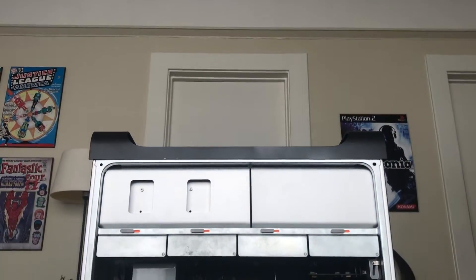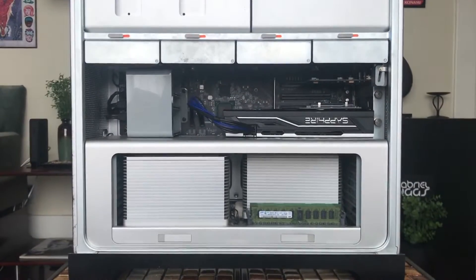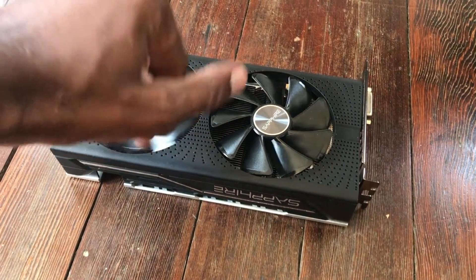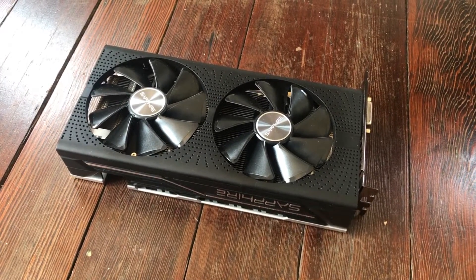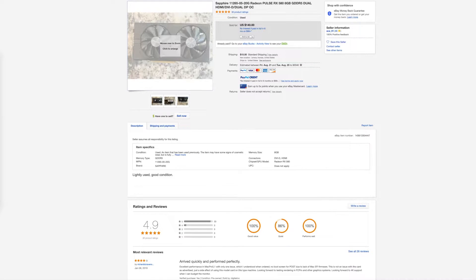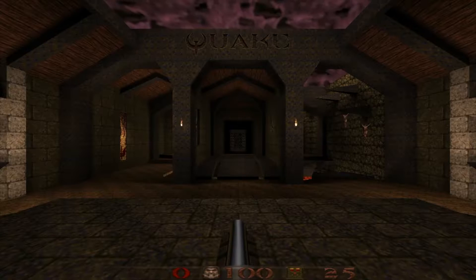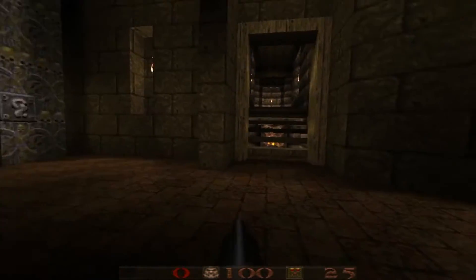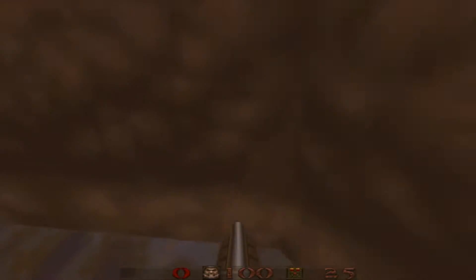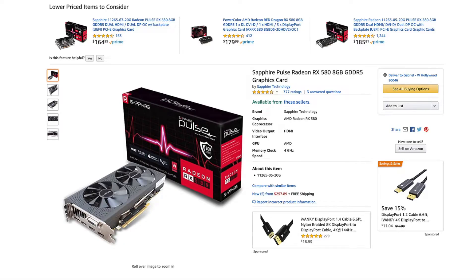Addressing the GPU, I chose the Sapphire Radeon RX 580 graphics card. This card gets excellent reviews — it's by no means top tier, but for the price it was a fantastic upgrade and highly recommended. The card has been excellent when editing in Final Cut, and even when gaming. I play Quake, which is an old game, but the playback is so much smoother than what I was getting on the MacBook Pro with an external monitor.